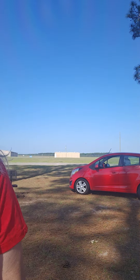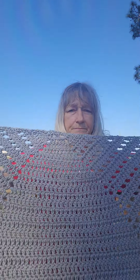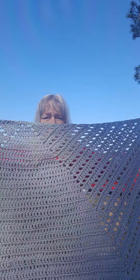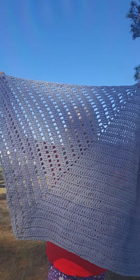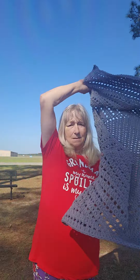Now I'm going to show you what my shawl looks like. This is my shawl, y'all, by Ophelia Talks. And I made a hat to go with it on my own.